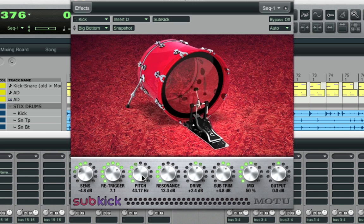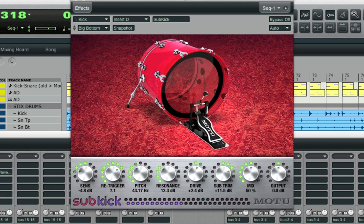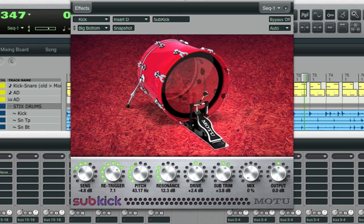You can also adjust the level of the added frequencies by using Subtrim. And then most importantly, you can mix between the original kick drum and 100% wet, which is only the frequencies that Subkick is adding. And usually you'll want to find a good balance between the two, like that.